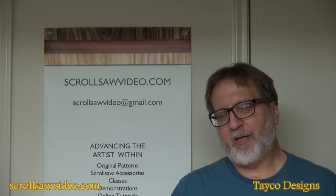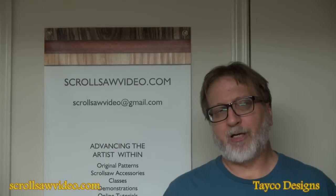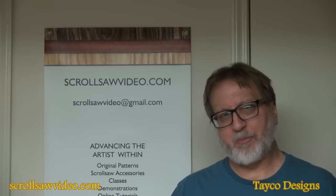If you have any questions or concerns, shoot me an email at scorelessawvideo@gmail.com or leave a comment in the section below. I'd appreciate it if you subscribe to my channel and give me a thumbs up.